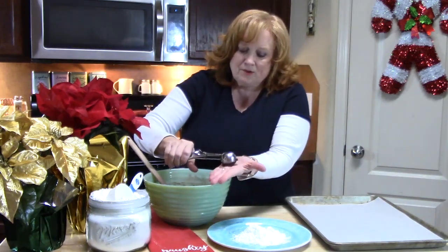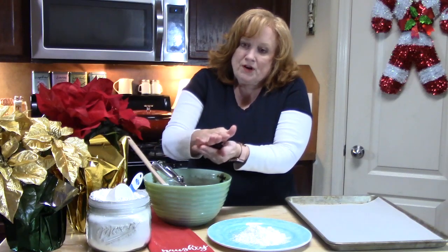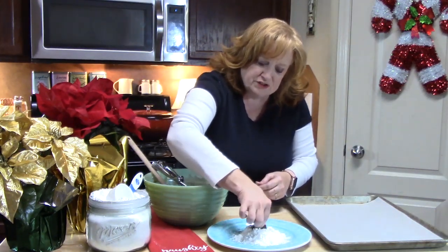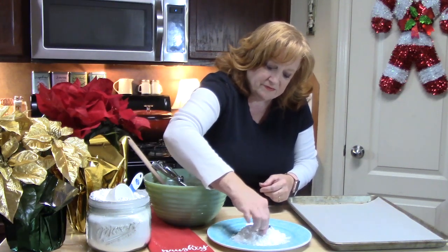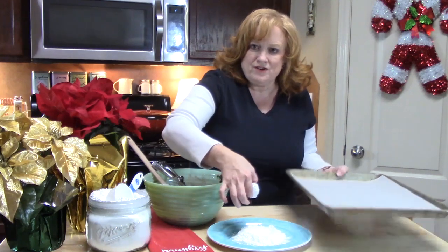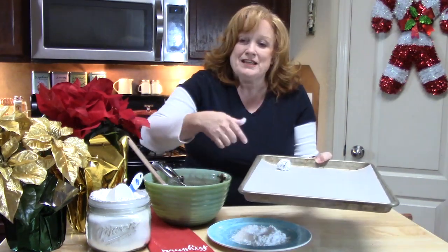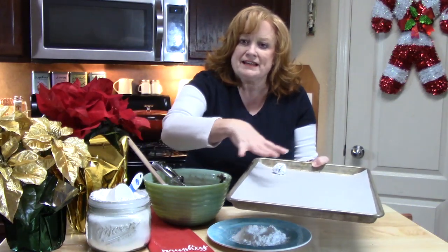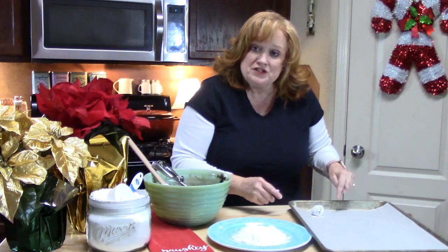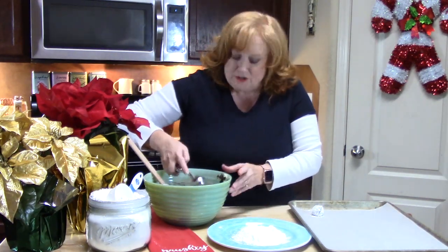We're going to place it into the palm of our hand, which is clean, roll it into a ball, and then take that and place it into the powdered sugar. Roll it around, completely cover it, and then place it on a parchment-lined baking sheet. You can also use a Silpat or just lightly grease your pan. Make sure these are two inches apart so that they can grow.